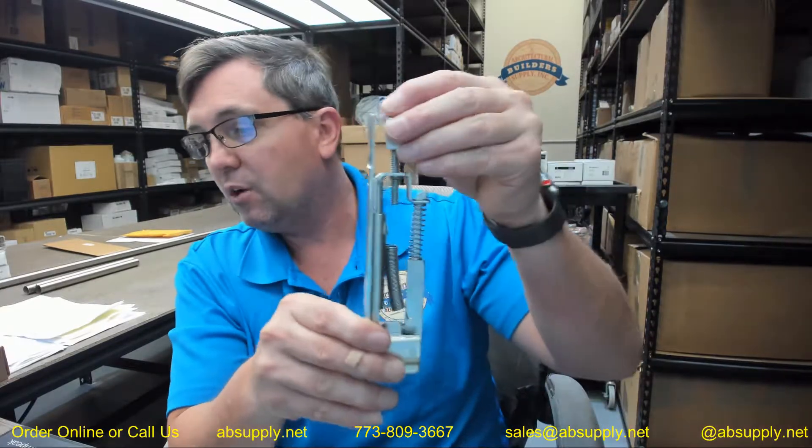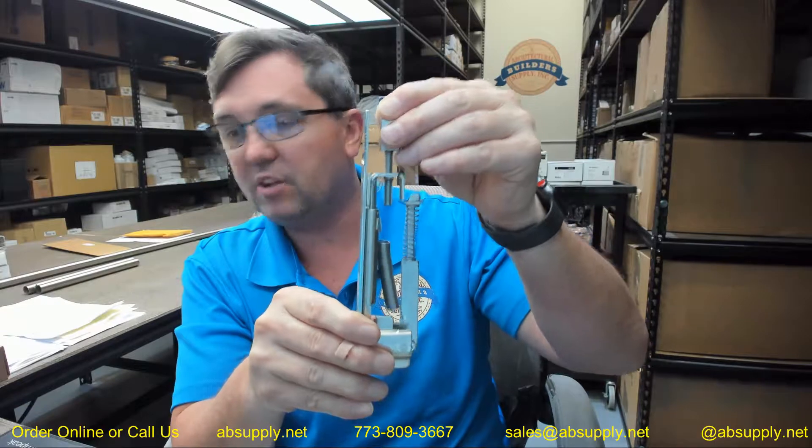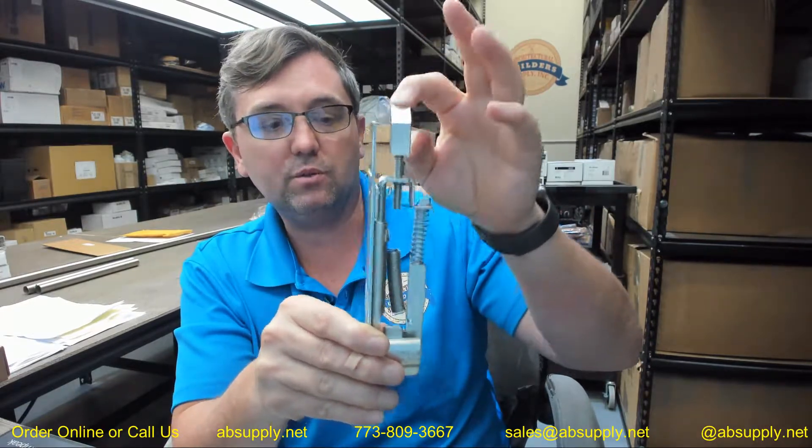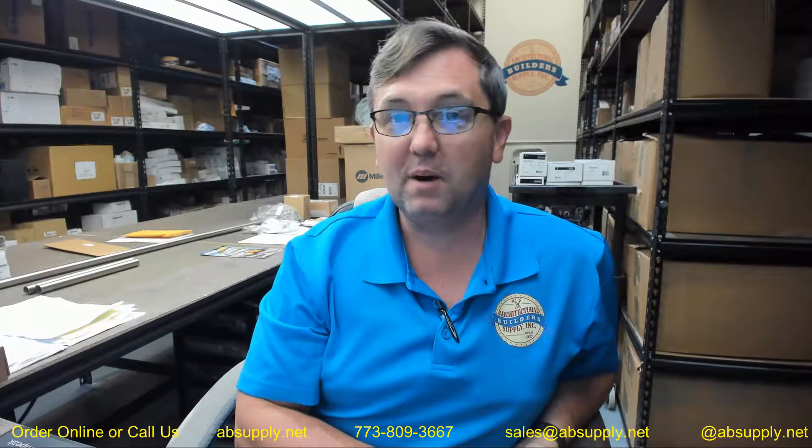Low closing force: patented free-floating cams require less than 5 pounds of closing force of the active door to extend both top and bottom bolts. What that means is it takes less than 5 pounds to push this closed. A handicap-compliant door closer is not to exceed 5 pounds of force, so this will work compatibly with your handicap-compliant door closers.